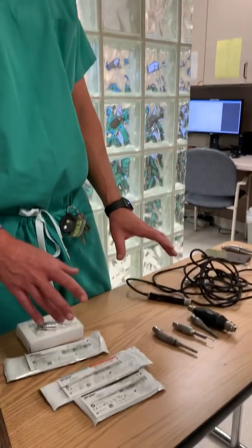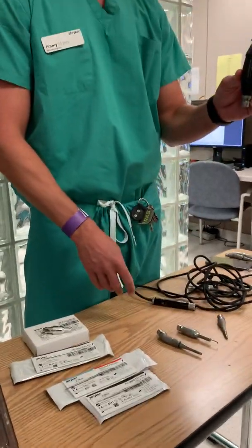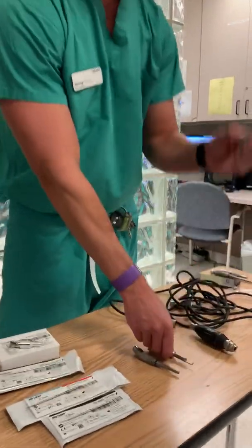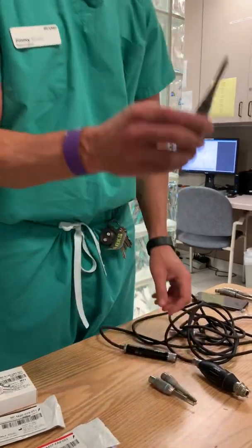When you're pulling for this case, or when you're setting up for every craniotomy, you need four things: you need this perforator, you'll need this red one, you'll need this blue one, and you need this black one.